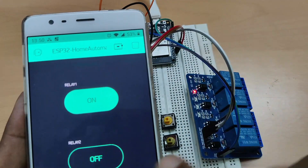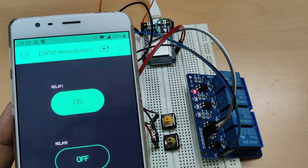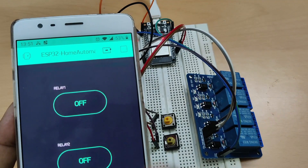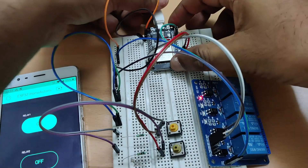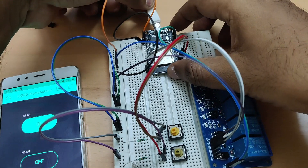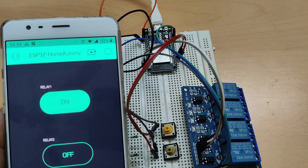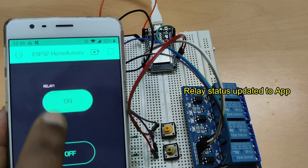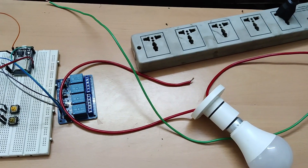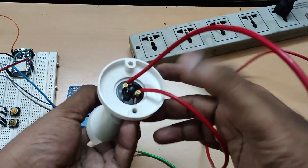Now let us upload the code — do not forget to press the boot button while uploading. Once uploaded, verify the app is online and test the relay status. Touch the first button — relay one turns on; the second button controls relay two. Press the first switch — relay one turns on; press the second switch — relay two turns on. One press for on and one press for off. The app status is also updated in real time when you press the hardware switches, updated through virtual pins V1 and V2.